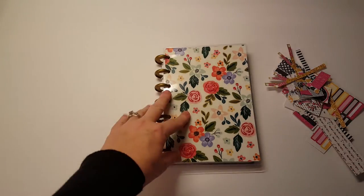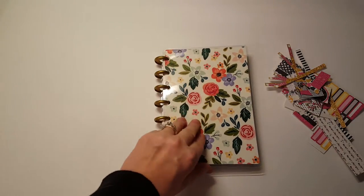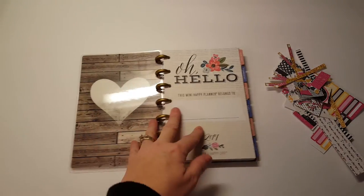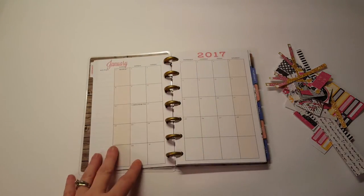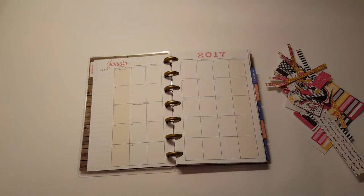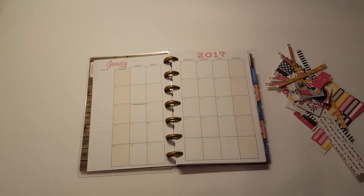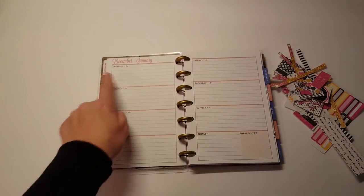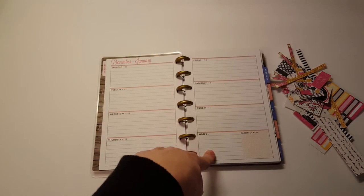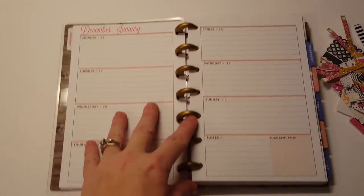Hi, it's Tessim here today with my mini happy planner. I have not used this at all yet — I just took the little cardboard thing off of it — and I am going to do a small plan with me. I'm going to decorate this upcoming week from Monday, December 26th through New Year's Day, and let me zoom in so we can see what's going on here.